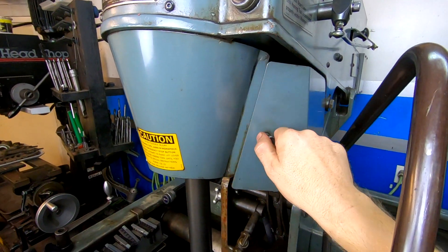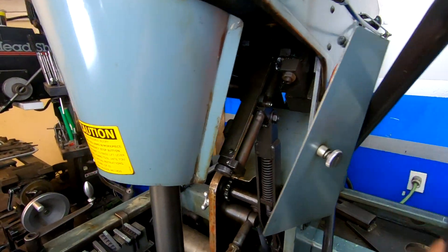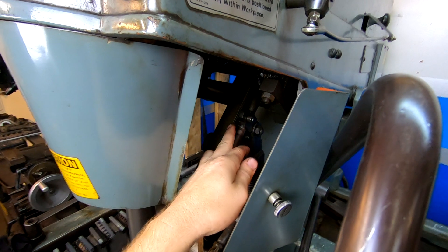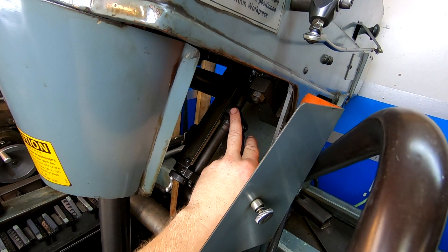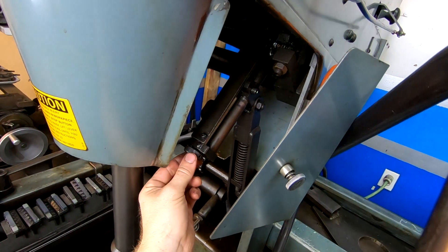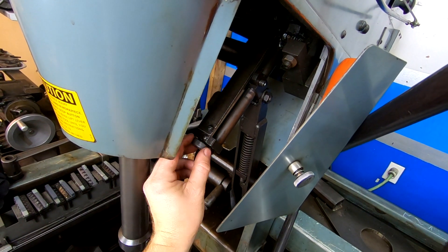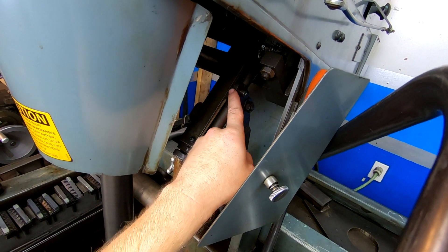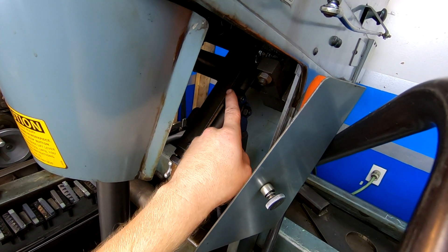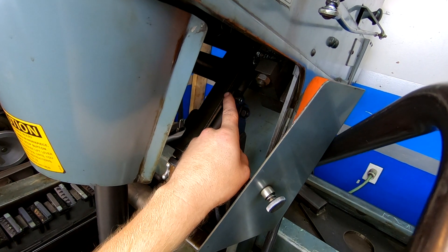Behind this little secret door we have another scale, and on the side we have a little marker. There's an adjustable thumbscrew, and as you turn it, this marker will move along the scale. We set this number to what we measured our cylinder length at.